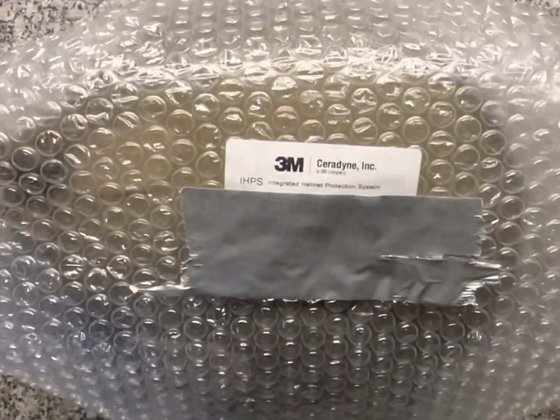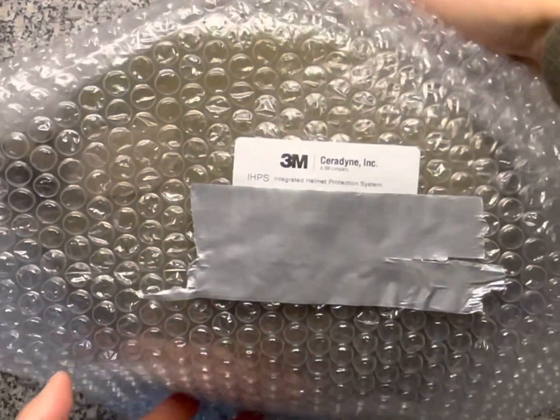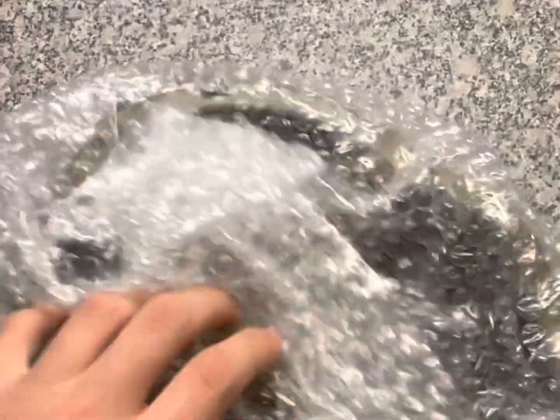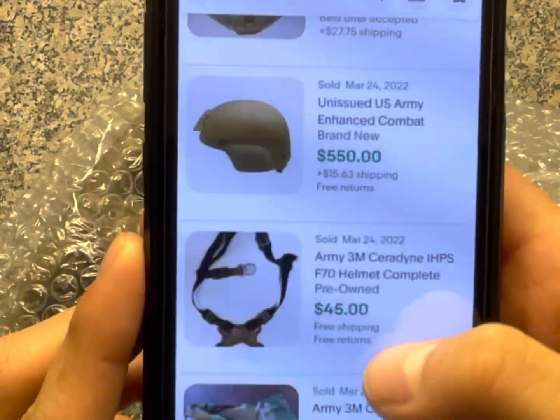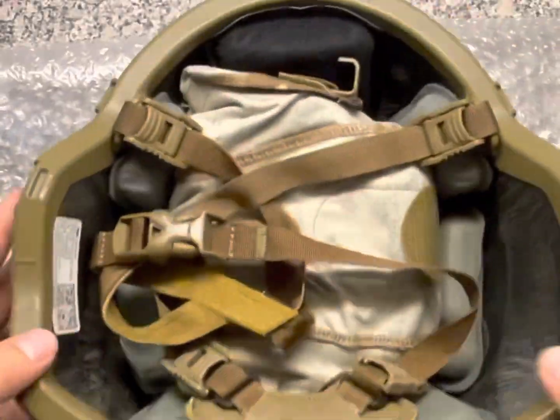Hey y'all, today I'll be assembling the new integrated helmet protection system made by 3M. You can find these on eBay or Amazon — they're selling everywhere, going from like half a grand to a grand. They're not too hard to get. So all your airsoft players who want to know how to put this together, I'm about to show you how to do it.